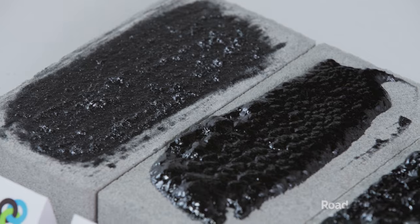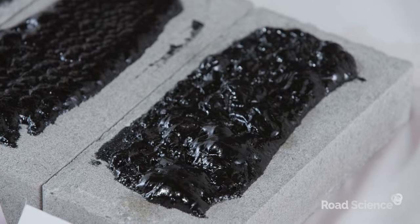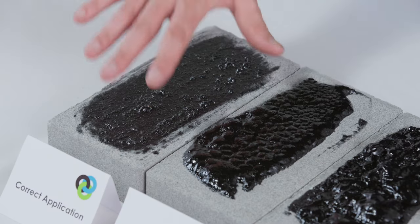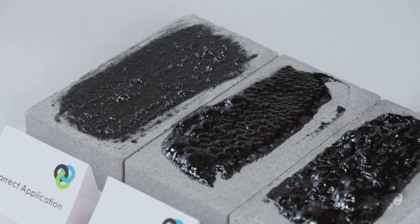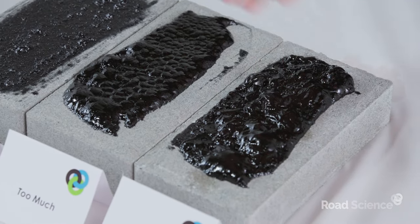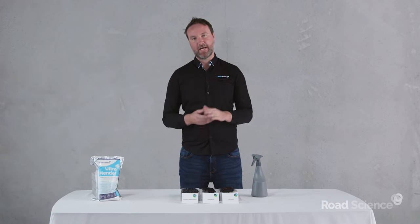Now you can see the Ultramender is completely cured in all three cases. The one that was correctly applied has minimal foaming, whereas the one that was put on too thick and the one on a wet surface both have significantly more foaming. Hopefully this has given you an overview about how to correctly apply Ultramender and avoid that foaming issue. Thank you.